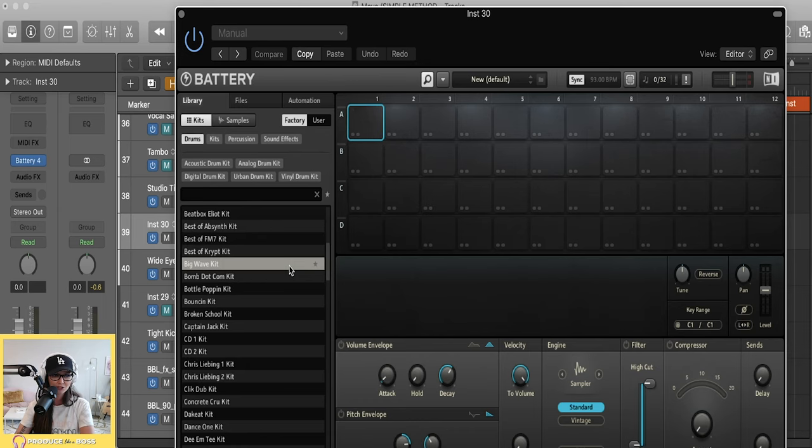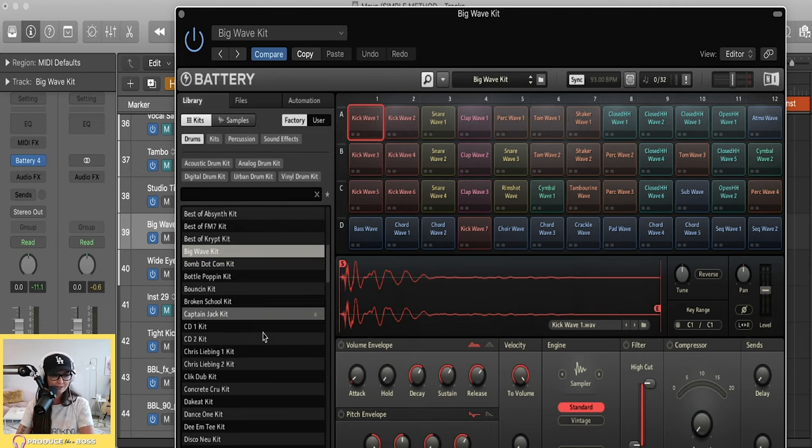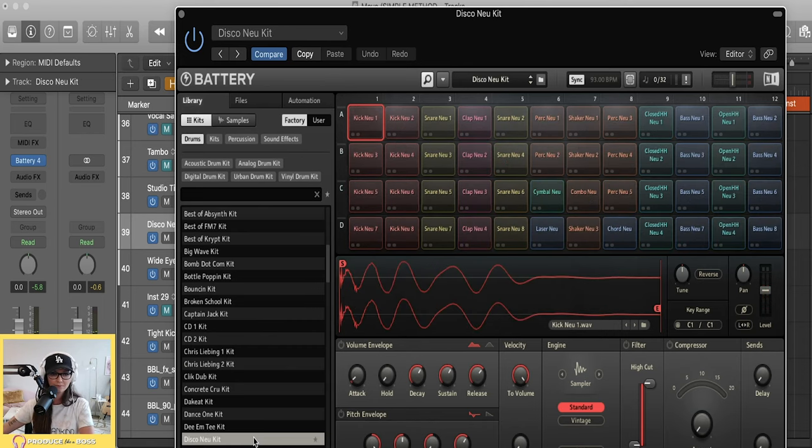You can go into Battery's library and look at how many kits they have to choose from — there are just amazing sounds. Let me audition a few. There are sounds for days — I see a DMX kit in here too, very cool.